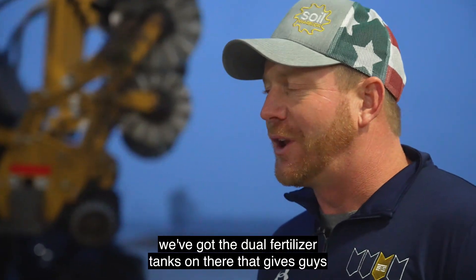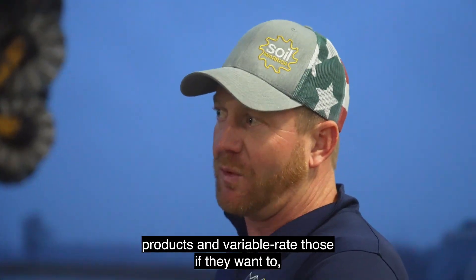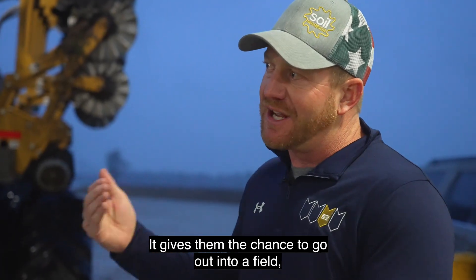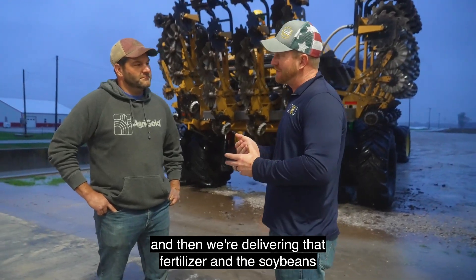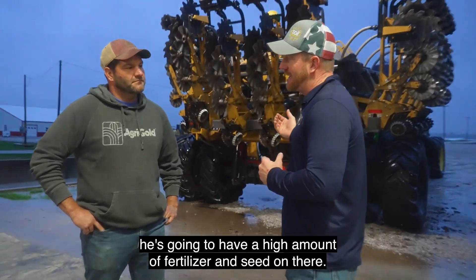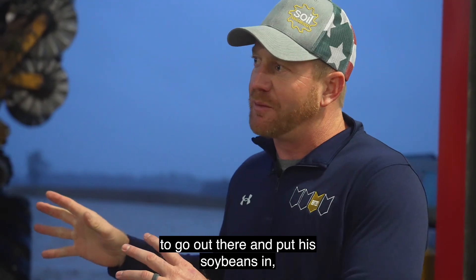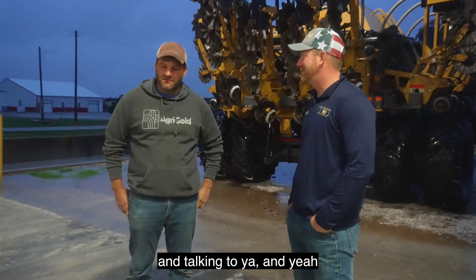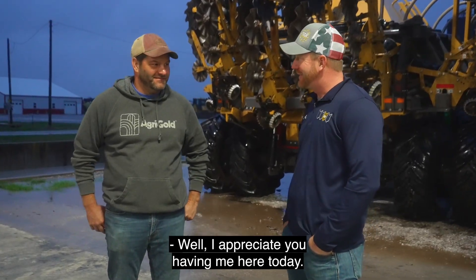I've actually heard of guys planting soybeans with these too. The Soil Warrior is a very versatile tool — we've got dual fertilizer tanks that give guys the flexibility to put down two separate fertilizer products and variable rate those if they want. We've also had customers see really good success by putting fertilizer in one tank and soybeans in the other. It gives them the chance to go into a field in one pass doing soil preparation, delivering fertilizer and soybeans in the same air stream, sealing everything up. A guy can run at a higher speed with a high amount of fertilizer and seed, so his productivity is really high. Instead of wearing out an expensive corn planter to put soybeans in, it's a very efficient way of doing it — maybe something to look into. I appreciate you coming out, great meeting you. Hopefully this rain doesn't last too long so we can get everything finished up for the fall.